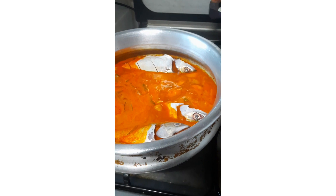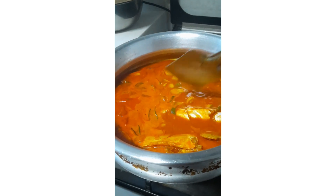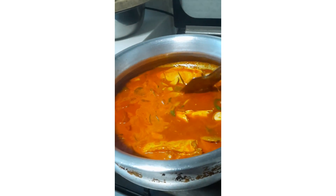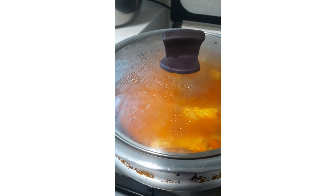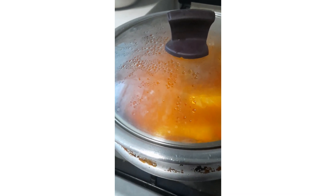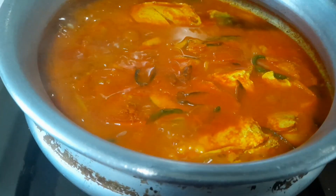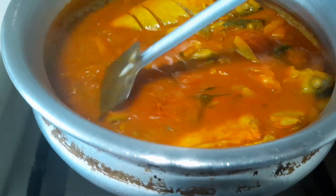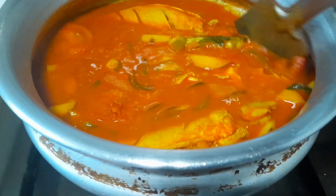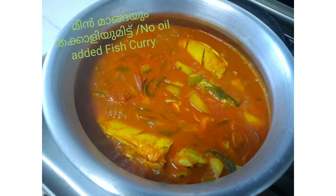Simple fish mango curry — no oil added. Please try this simple recipe. Thanks for watching. It's me, Dalia. Thank you. It is very simple.